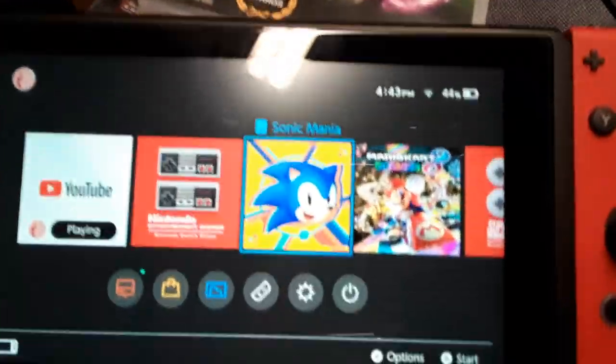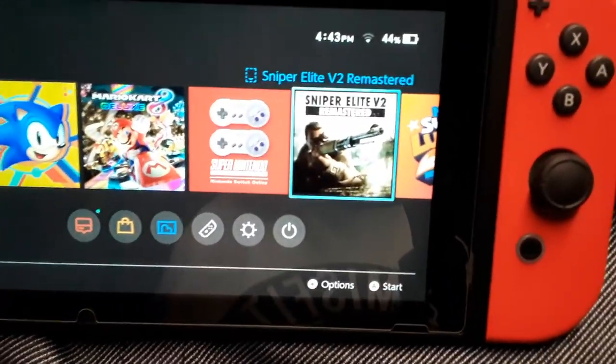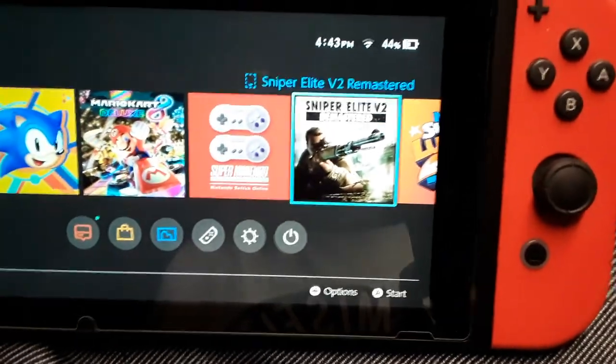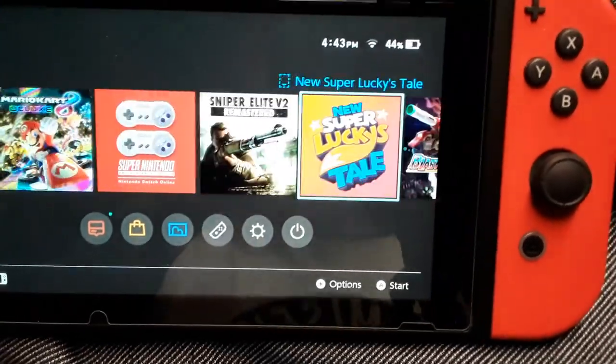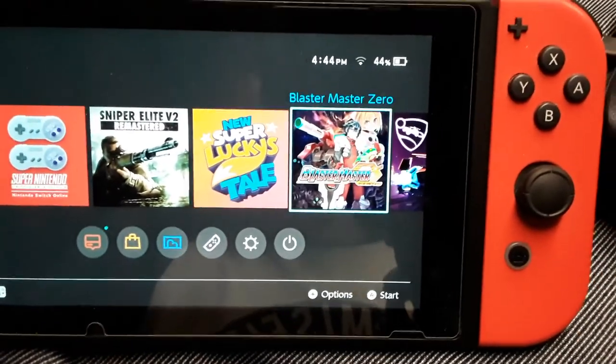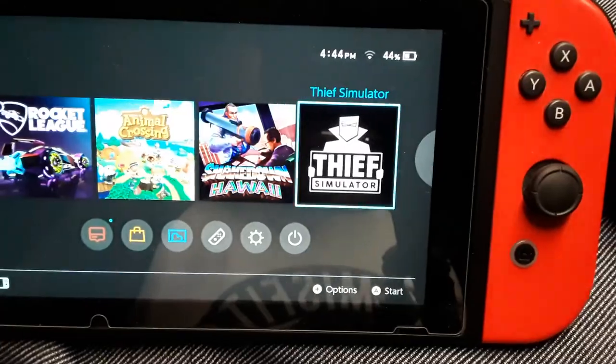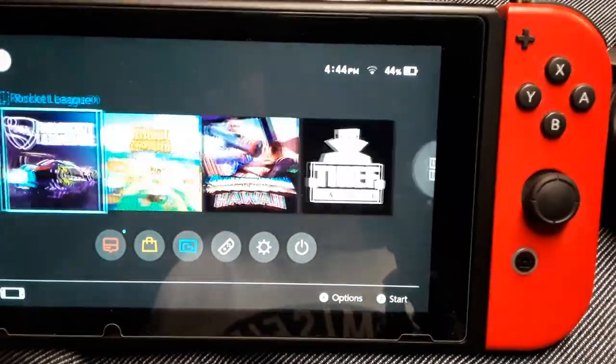So I've got Sonic, Mario Kart 8, Sniper Elite V2 — which is a great game by the way — and Blaster Master Zero. Everything I bought here I really enjoy.